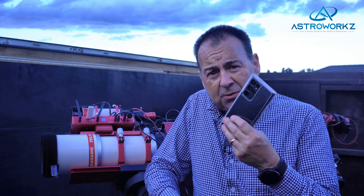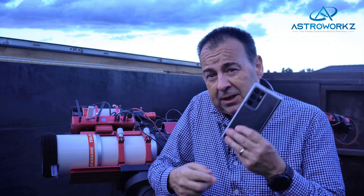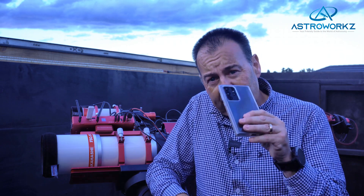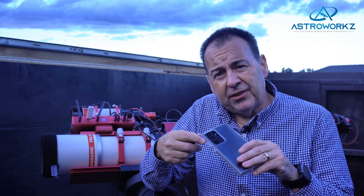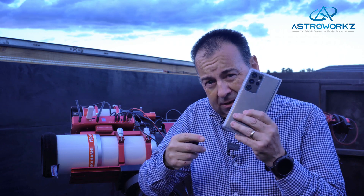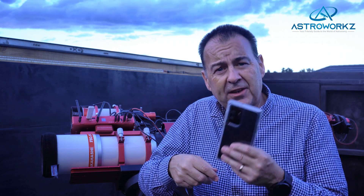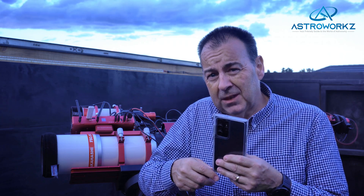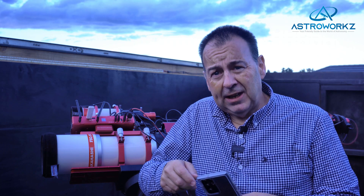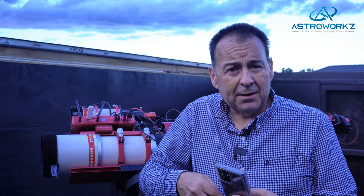Take this Samsung S22 Ultra for example. It's got an incredibly good lens system capable of dragging in as much light as it can. It's got a high-performance low-noise sensor capable of taking crisp images in very low light, and some impressive software processing tools to create an imaging platform that is very capable at dark sky imaging. These phone cameras really have closed the gap between a mobile phone and full-blown astrophotography cameras.